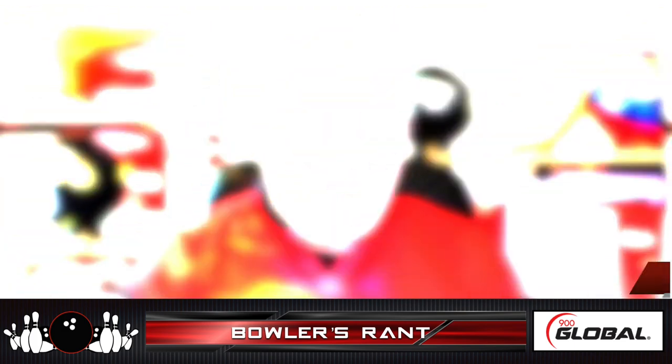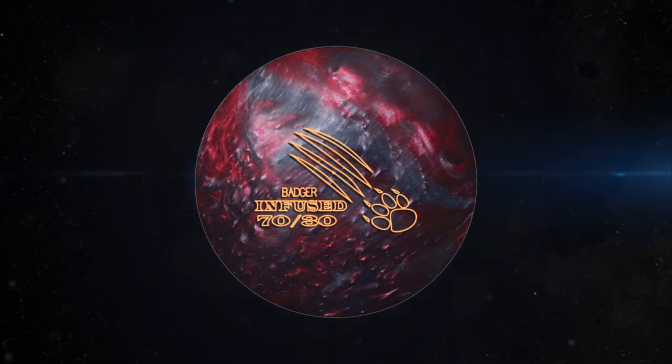What's up everybody, Chris Beans here with Bowler's Rant, bringing you another ball review from 900 Global. Today's featured ball: the 900 Global Badger Infused.